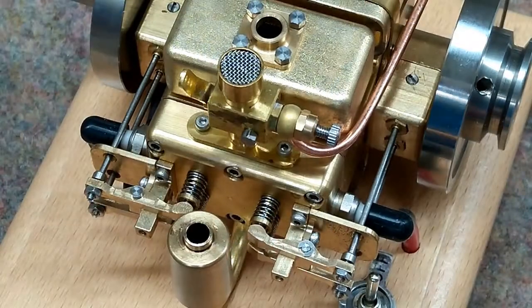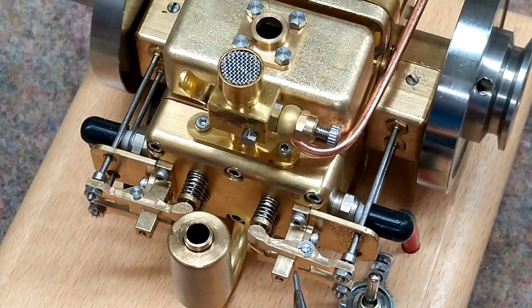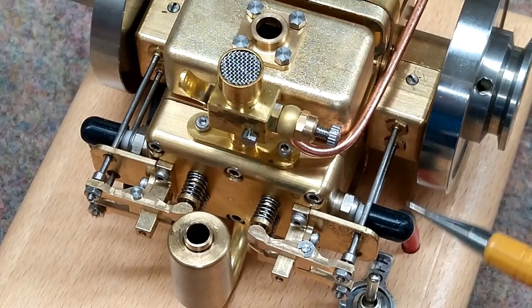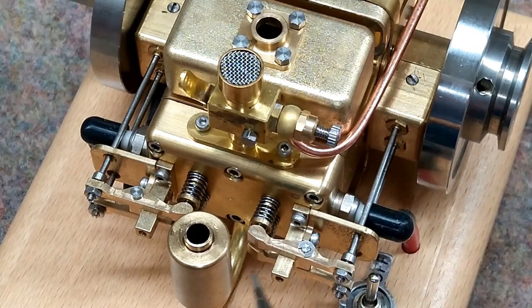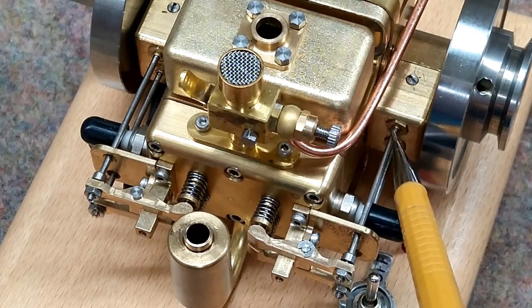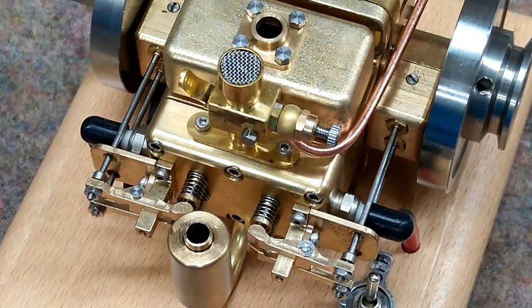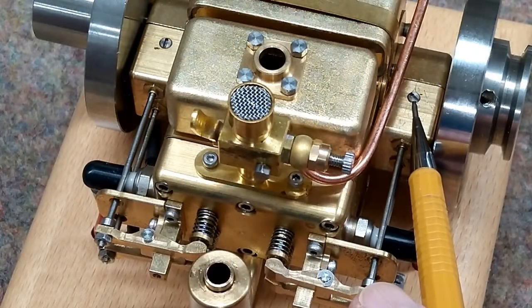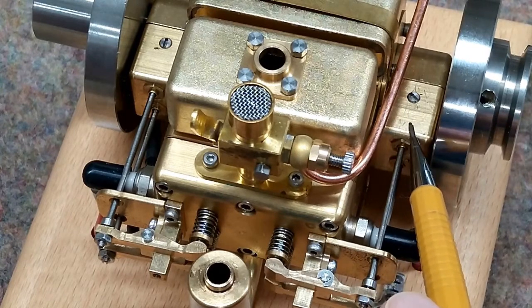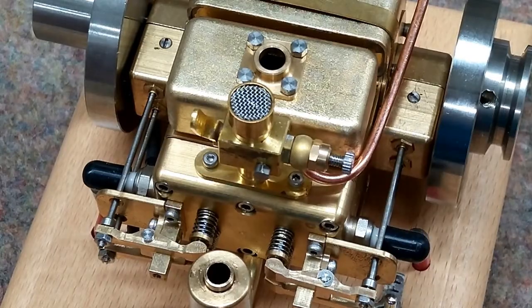You want to remove these valve covers after every major engine run and lubricate all of these pivot points where the pushrod comes up and the springs and the valves. You want to oil where these pushrods exit, and then put the valve covers back on so you don't get any dirt trapped in that oil. These two apparent screws here are actually the axles for the gear that contains the cams, so you do not want to remove those.